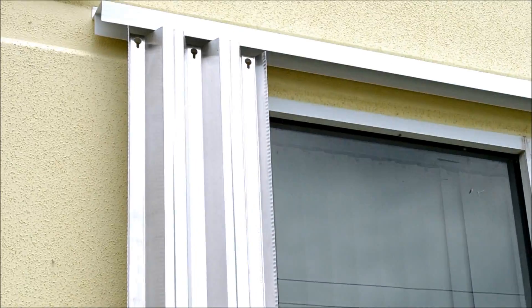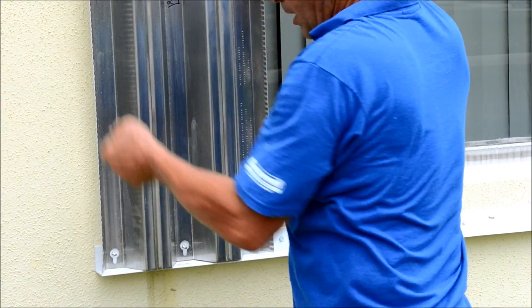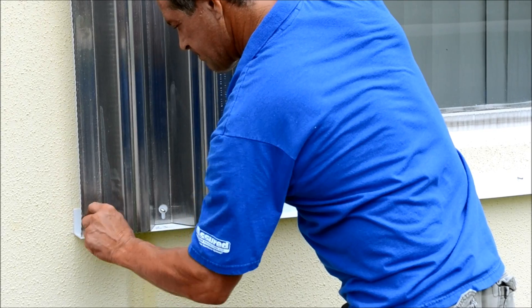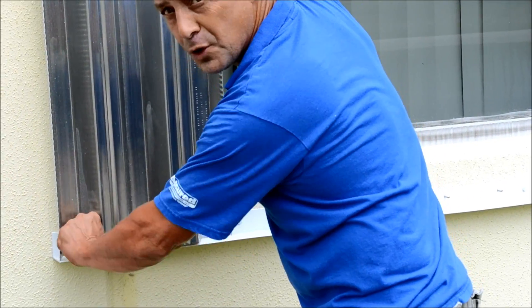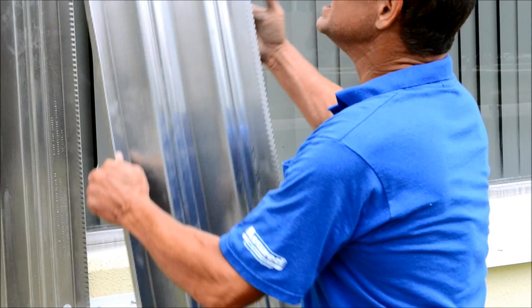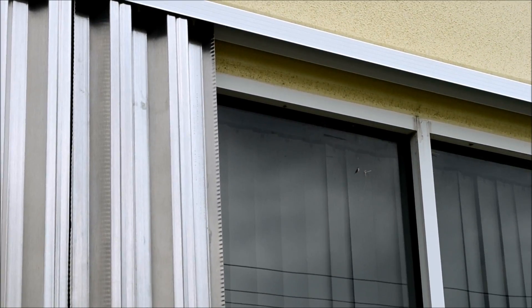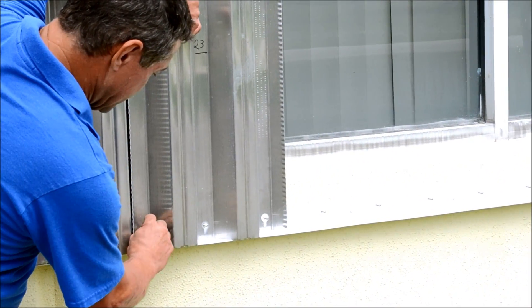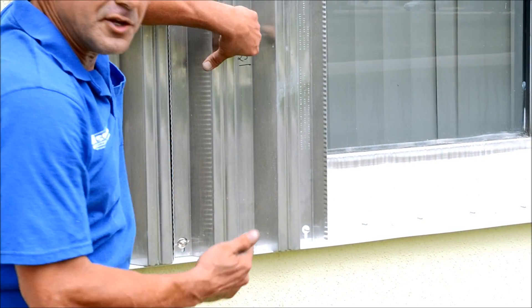We'll go ahead and demonstrate how they get put on. Very simply, you take your panel numbered for this opening, you put it up into the top and over the bolts on the bottom. Apply one wing nut just to secure it in place. You take your second panel, overlap the end up into the track and over the bolt. You then take your wing nut again and secure the second panel.